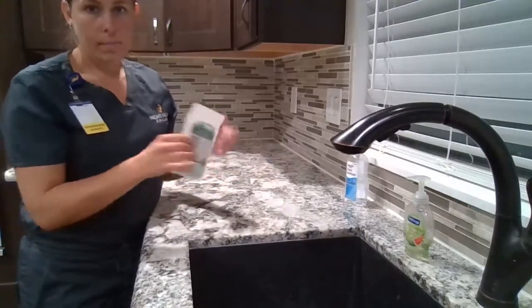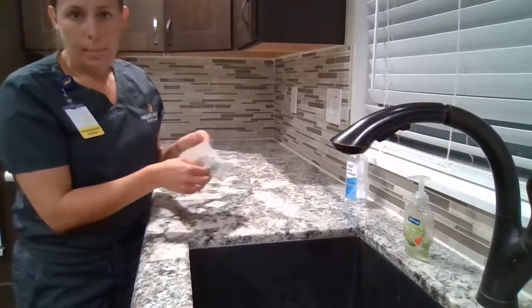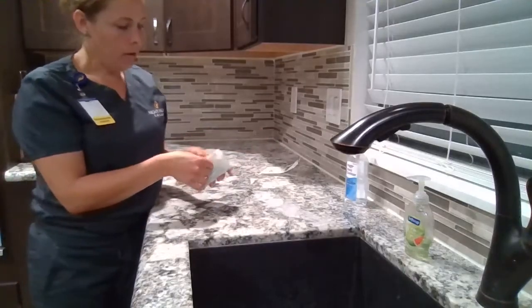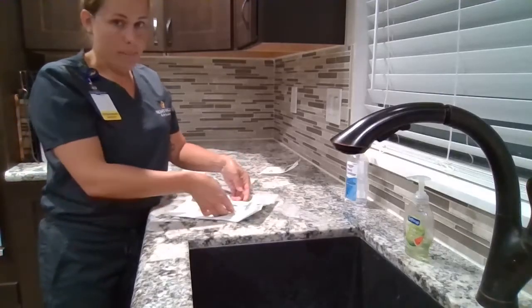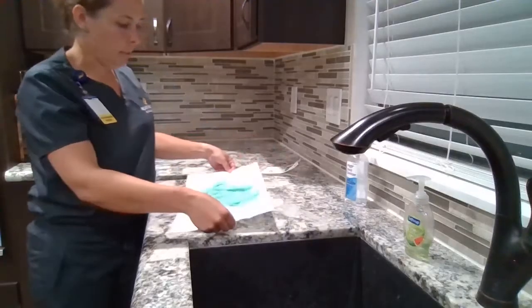I will take my sterile gloves, peeling back the wrapper, making sure not to touch the sterile gloves inside. We're going to open up our wrapper, grabbing our one-inch margins and not touching the gloves inside.